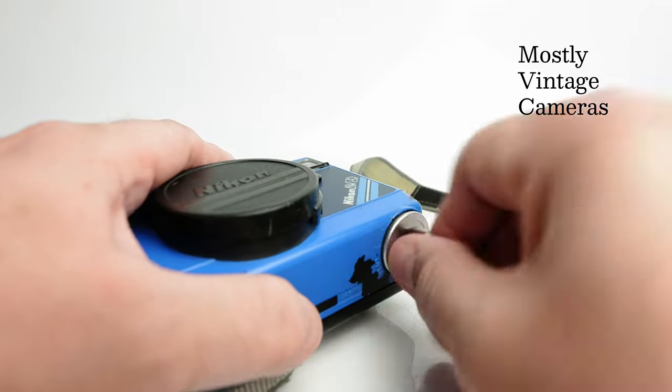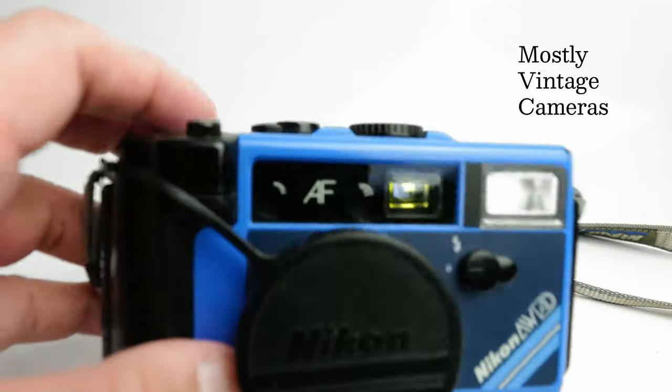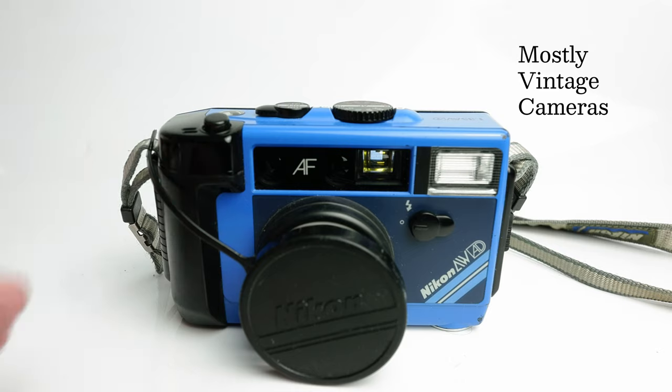Nikon were a little bit late to the automatic 35mm compact camera market, and their first camera, the L35AF, was a perfectly nice camera, very well received. That had a 35mm f/2.8 lens, which this camera has as well. On that first Nikon it was a five-element lens in a sonar configuration, which is unusual because the sonar configuration doesn't really lend itself to wider angle lenses. With the L35AF2, Nikon moved to a four-element lens in three groups — suggesting a more common Tessar style — and it's that four-element lens we have in this L35AWAD.